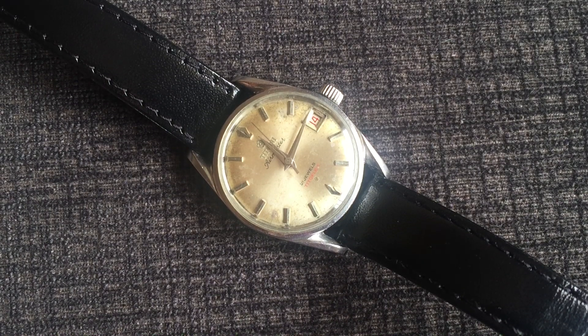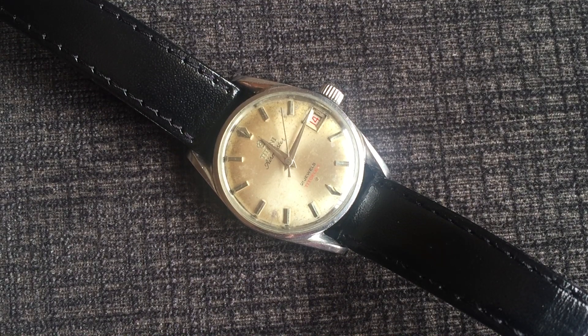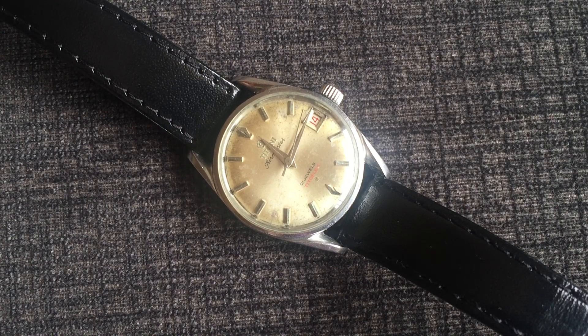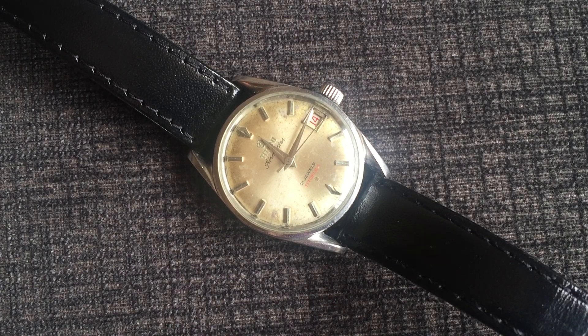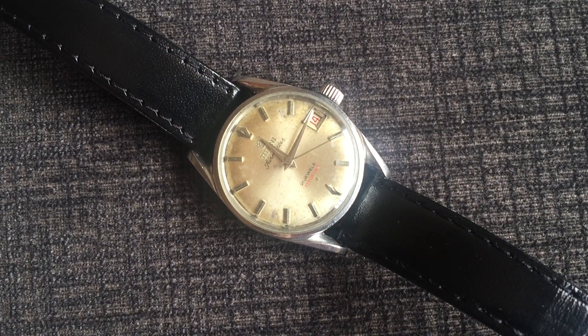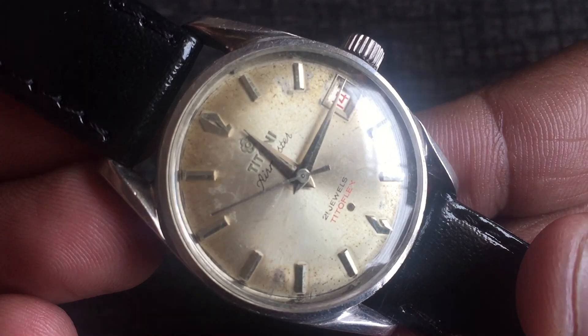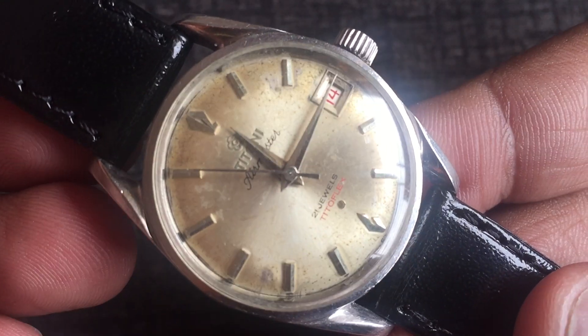So friends, today I have a Titoni Air Master watch. This is my first Swiss vintage watch, which is from about the 1960s. This watch got a throw-away price, so I thought that I will take it. This is a hand-winding mechanical watch.